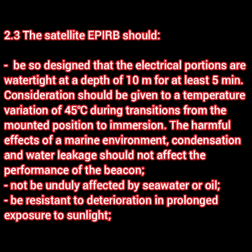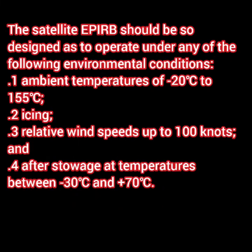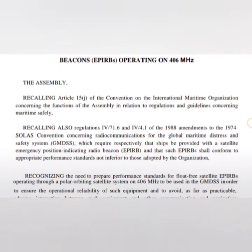Another common point — it should be capable of being dropped into the water without damage from a height of 20 meters, for the EPIRB. Further, the satellite EPIRB should be designed to operate under the following environmental conditions: an ambient temperature range of minus 20 to plus 55 degrees Celsius, plus in icing conditions, or if the relative wind speed is up to 100 knots, or after storage at a temperature between minus 30 to plus 70 degrees. The storage temperature range is a bit larger than the ambient operating temperature range.